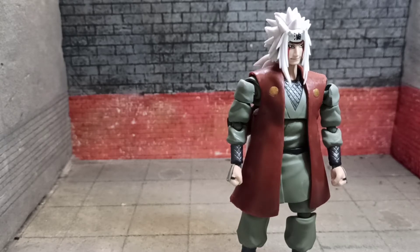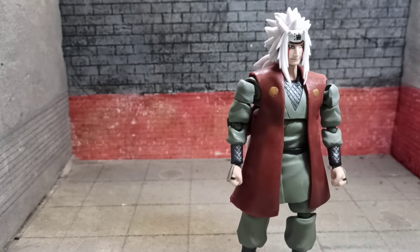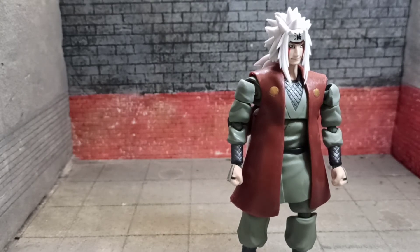So let's talk about the figure itself. First thing you notice about this — again, the bootleg version — the red vest... I don't know what you call it, a robe? It's not really a robe. It's sticky, it's rubbery. I wiped it off and cleaned it with rubbing alcohol.